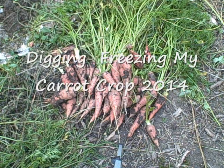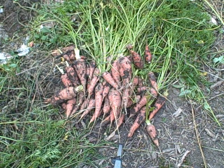Hi everyone, today is October 15, 2014, and I'm digging my Denver Long Carrots. As you can see, I've got a nice little crop here. We're going to dig some up more today, and we're also going to do some freezing, and I'll take you through that process.